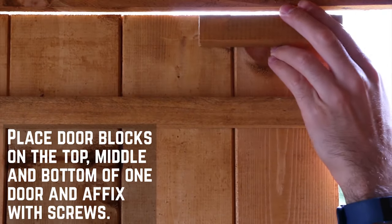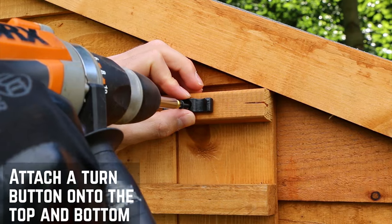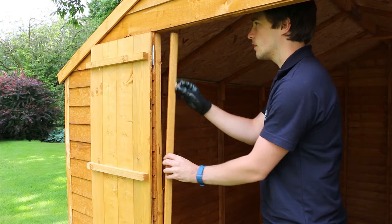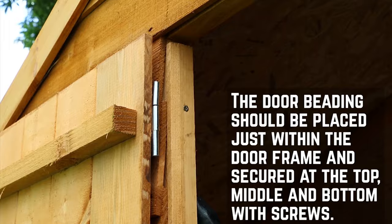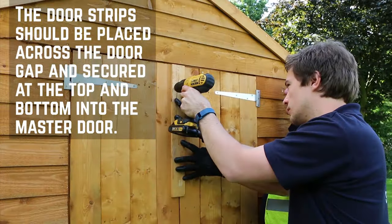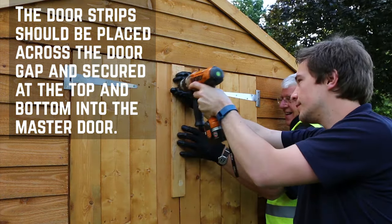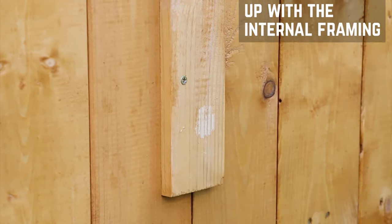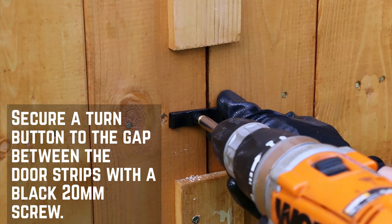Place the door blocks at the top, middle, and bottom of one door with another at the middle of the opposite door. A turn button can then be installed on the top and bottom blocks of the slave door. The internal door beading needs to be installed just on the inside of the door frame — secure this at the top, middle, and bottom on each side of the door. The drawer strips need to be placed over the door gap with the shortest strip at the top. Make sure they are flush at the ends to leave a gap between them. Secure into the master door along each strip, lining the screws up with the internal framing. The last turn button is installed on the slave door between the two strips with a black 30mm screw.